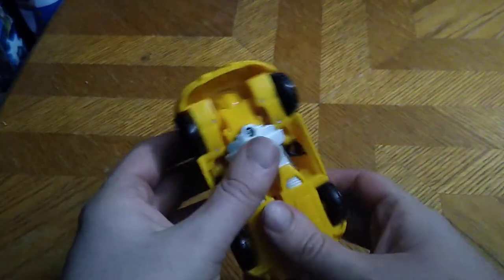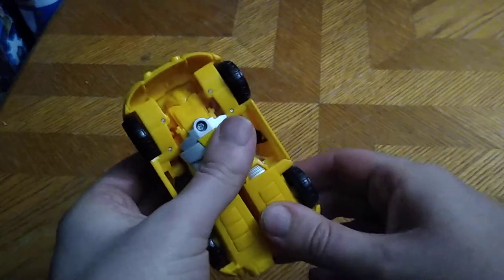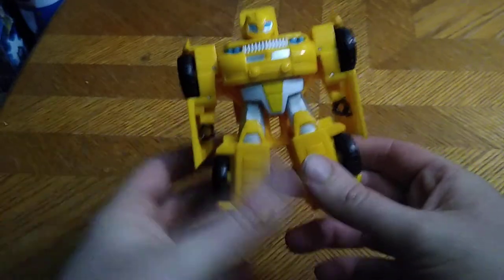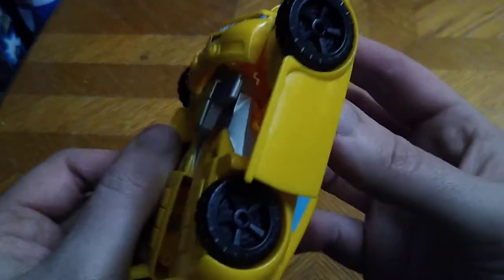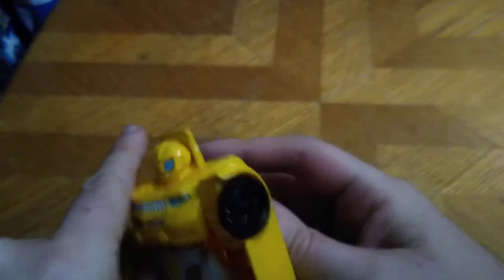Because these figures were so simple when they made them, they transformed real easy. You pull up here and then it just transforms, and it's just one step. Doesn't mean it's a bad one-step figure — it's actually pretty good. It doesn't have any articulation in the arms, which is a real shame, but this is a Rescue Bots figure, it doesn't have much articulation.